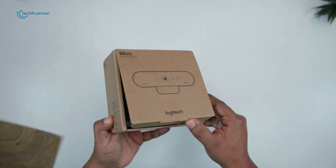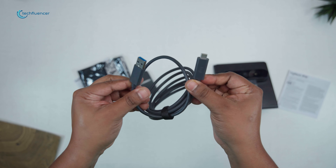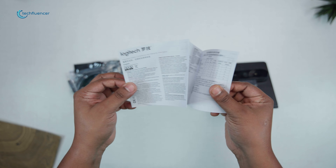On the Logitech side, we unboxed the Brio to find the webcam, a USB Type-C cable, a plastic casing that doubles as a protector, and the obligatory user manual.